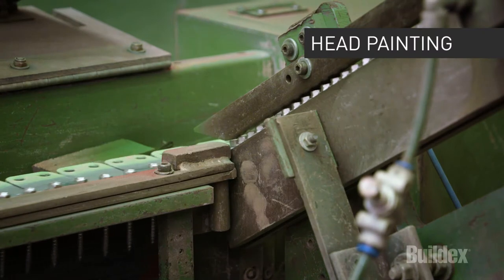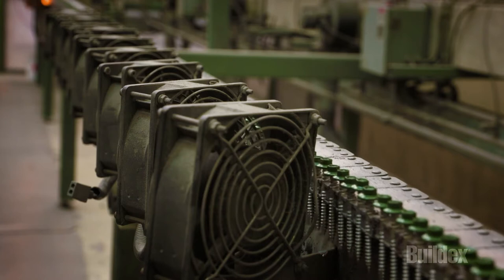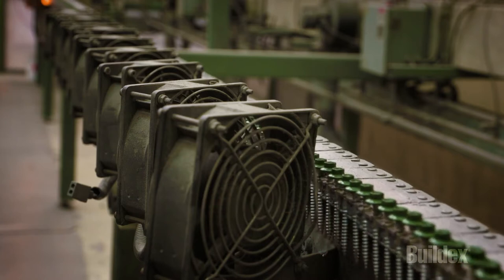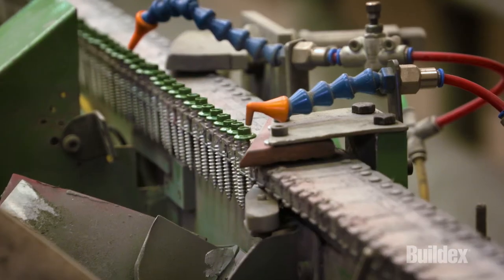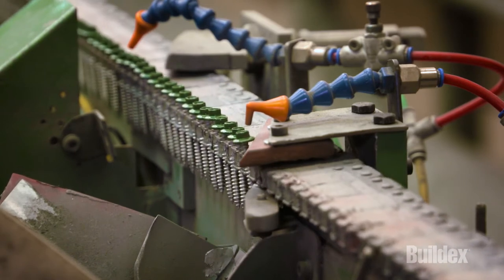We paint the head of the BuildX screw on a state-of-the-art high-speed paint line to match all BlueScope Colorbond steel roofing and cladding colours. It is a powder coating process that provides a durable and chip resistant finish when compared to traditional wet painting.